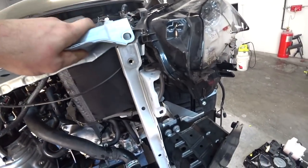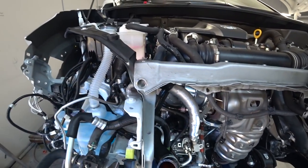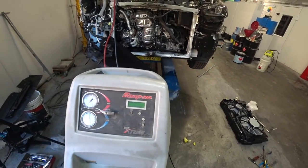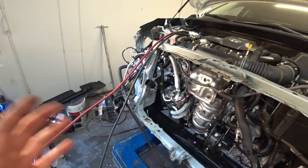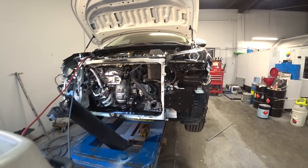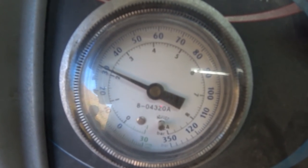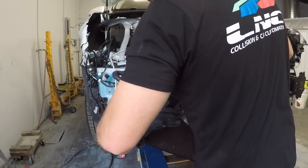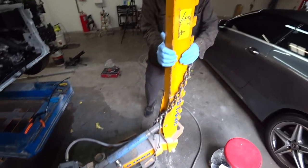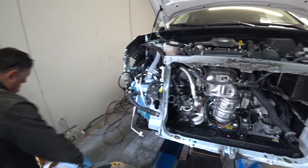Everything matches up on one side but not on the other, so we need to pull to the right. We got our Snap-on machine and we're getting the freon out of the AC condenser. Once we remove all that, we can remove the condenser. Now we're going to hook up this arm and start pulling the front of the car so we can align everything and we're ready to go.